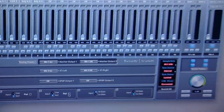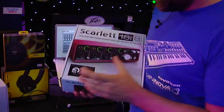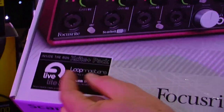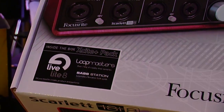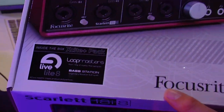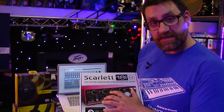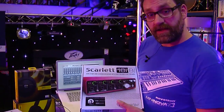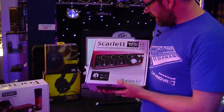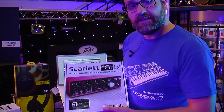So those are the two interfaces, and with both of them in the box you'll also get a software pack. This includes Ableton Live Lite, over a gigabyte's worth of samples produced by our friends at Loopmasters, and also a copy of the legendary Bass Station software plug-in synth. Everything in the box is there for you to get going and record your band or your own projects — a great way to start recording music at high quality directly into your computer.